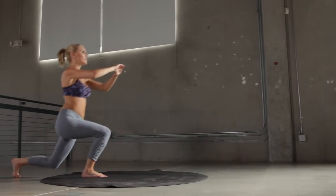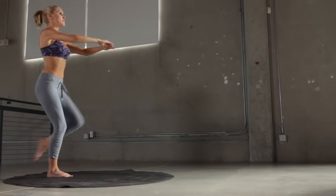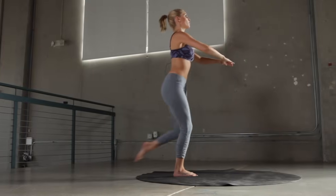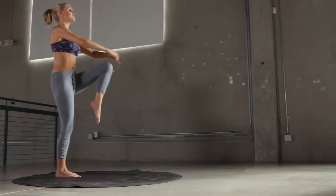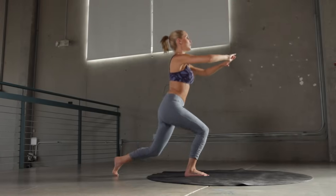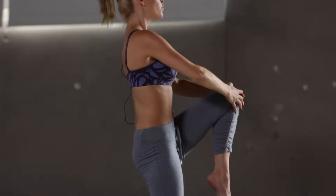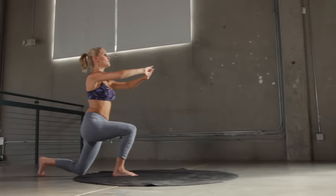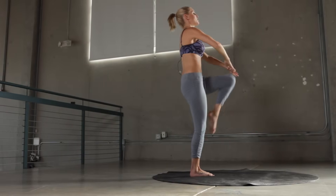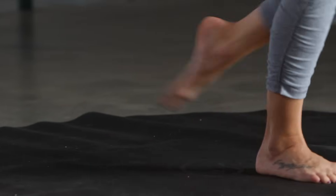Let's take the left leg back. Remember, if you focus on a point it's going to really help with your balance. This is called the crescent knee up — keep going, really squeeze as you get to the top. Five more seconds on this leg and then we're going to take it back down to the floor. Squeeze and now let's bring it back down.